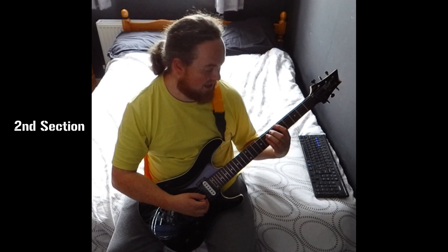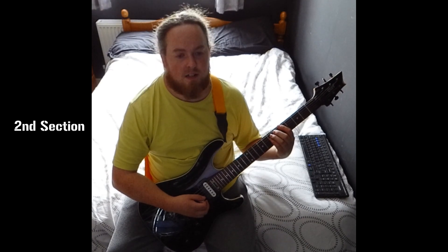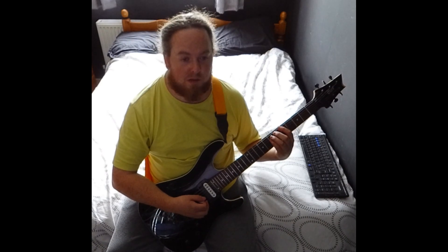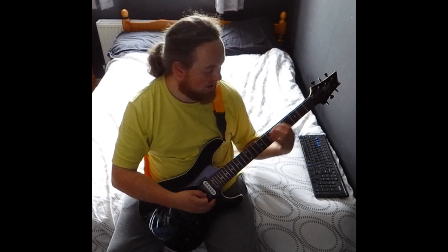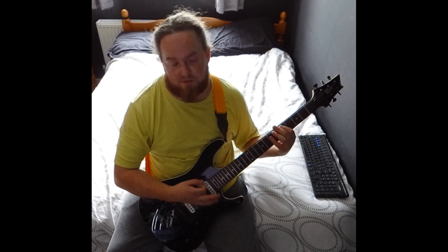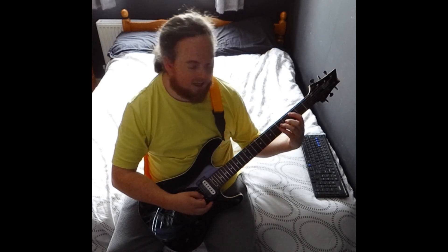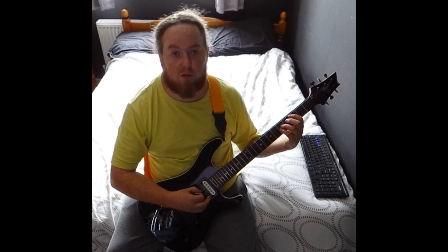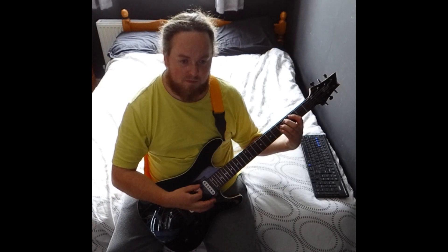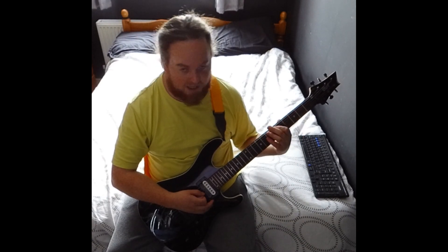The second section is basically when the bass is doing its thing and guitar drops out, but if you want to jam along it's A5, C5, G5, D5. The A5 is the same as before. For the C5 here, go with 3rd fret on the A and 5 on the D and G. Then G5 and D5. It's kind of like an X pattern.